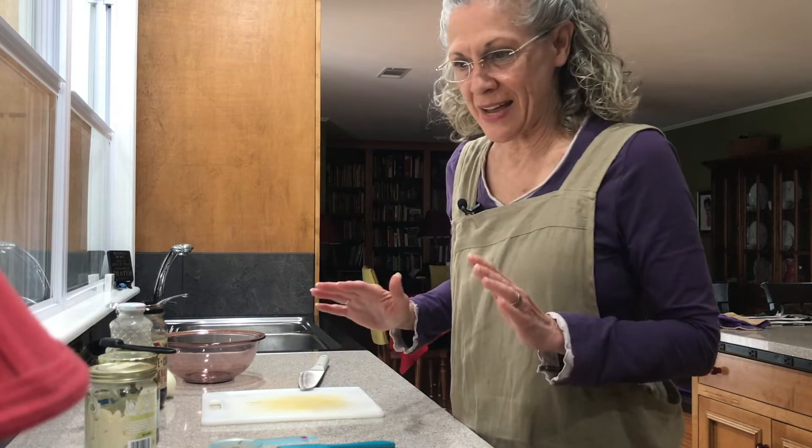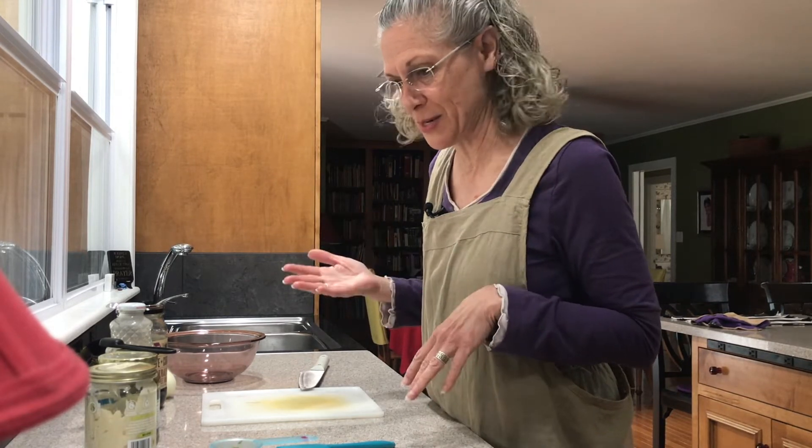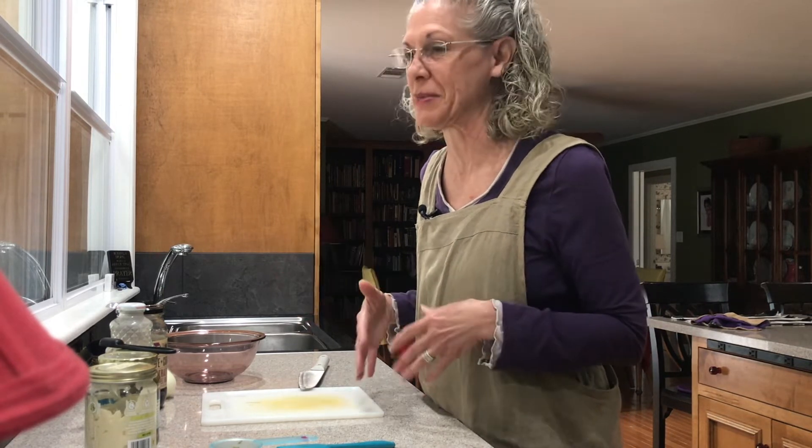Let's get started on our tartar sauce. I didn't plan on doing a recipe today — I wasn't going to do a video at all. I was just going to work on my seedlings for the garden, and I even started laundry, and then I decided to make tartar sauce. I just feel compelled to video something if I make it.